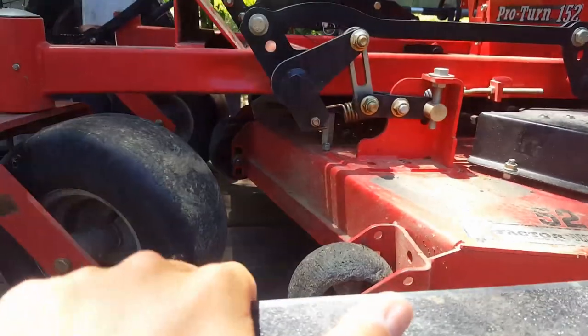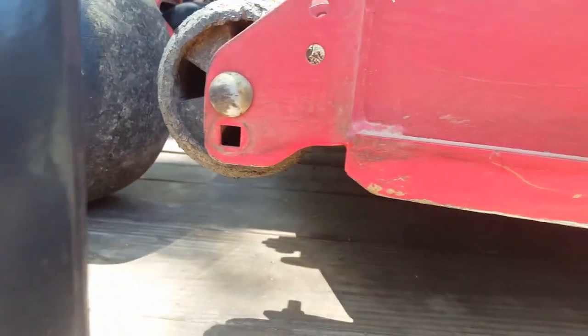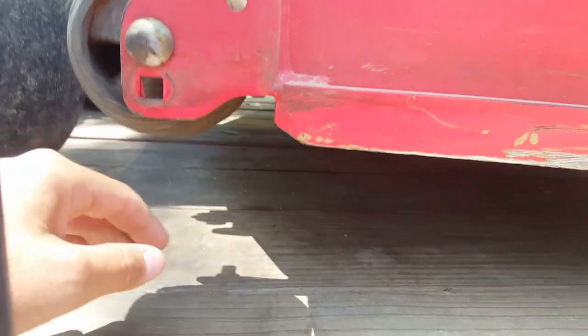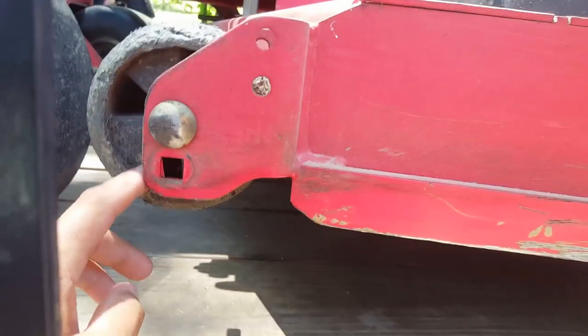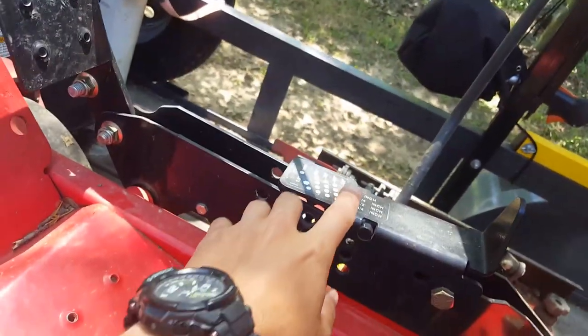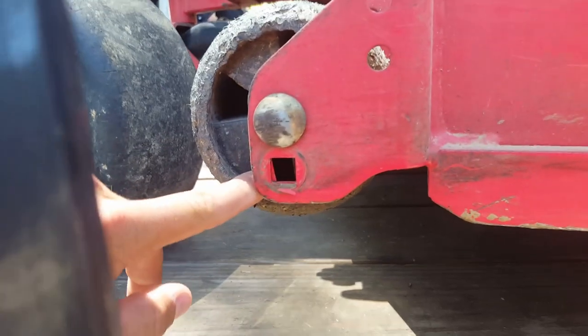Today I'm going to give you a quick tip on caster wheels — these are basically anti-scalp wheels. When you get them from the factory they're going to be in the bottom hole. I used to run mine there, but I've found if you run them about a quarter inch below the deck — if you're cutting like on my mower anywhere three inches or below and they're in this first hole — when you go to make a left turn or something, there's a slight heel and this wheel will catch in the ground.